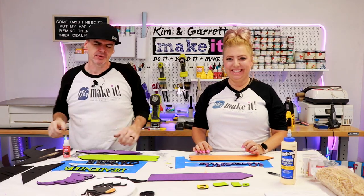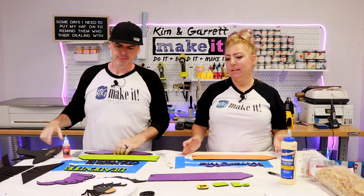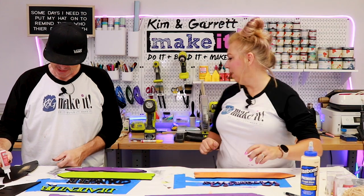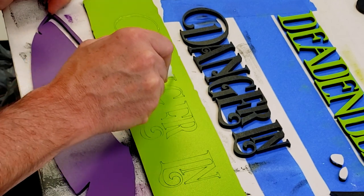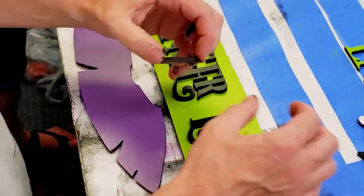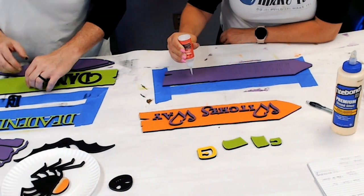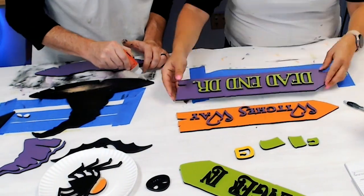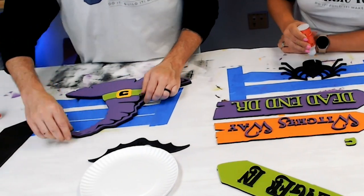Step four: time to assemble. We're going to start by assembling all of our little pieces like the witch's hat and all the little sign pieces. We're using Starbond Thick — it really holds. Everything has score marks so we know exactly where they go. We're going to glue inside the score marks. Do little glue dots to keep it nice and neat, and push each letter in because if you just set it on top of the glue it'll float off the score marks.